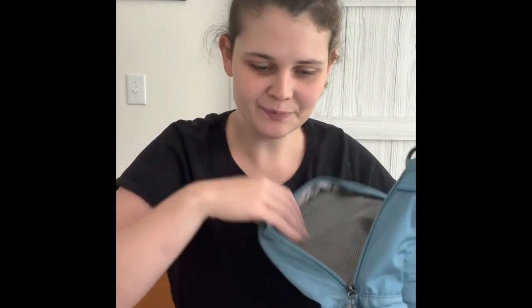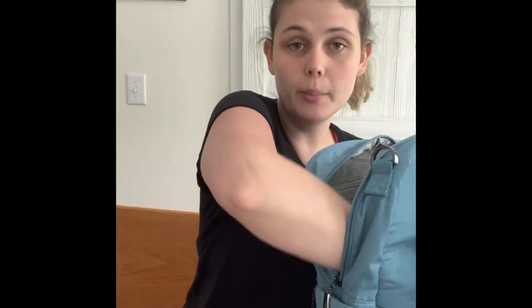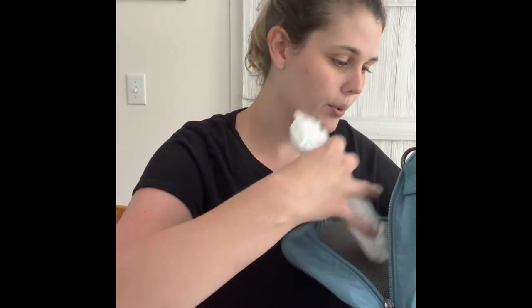Now I'm going to pack up the diaper bag so you can see what I can fit in here. First I'll take all the tags off and I'll be right back. Alrighty, so I have everything laid out that I am going to be packing in my diaper bag — let's see how it fits! I like to keep a swaddle blanket with us just in case it gets cold or I need to wrap Chelsea. I'm just going to slide that in to the bottom since I don't need it all the time.